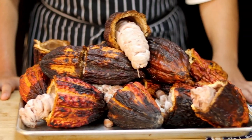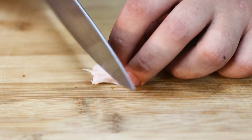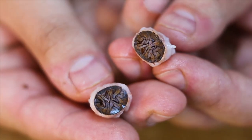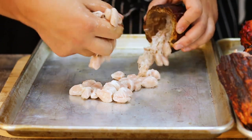When you open the cacao pods, you can see seeds coated in a white, slimy, sticky substance called Baba. If you cut the bean, you can see the cacao seed inside — you can even eat it raw. The taste of the Baba is very similar to lychee, which is my favorite fruit.